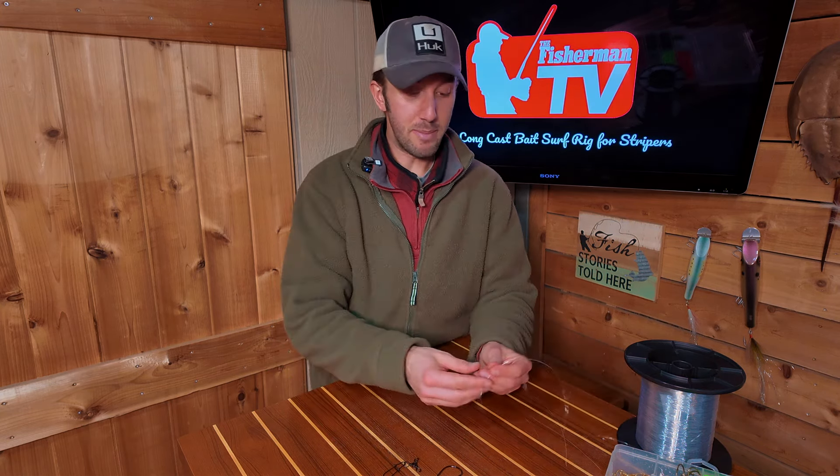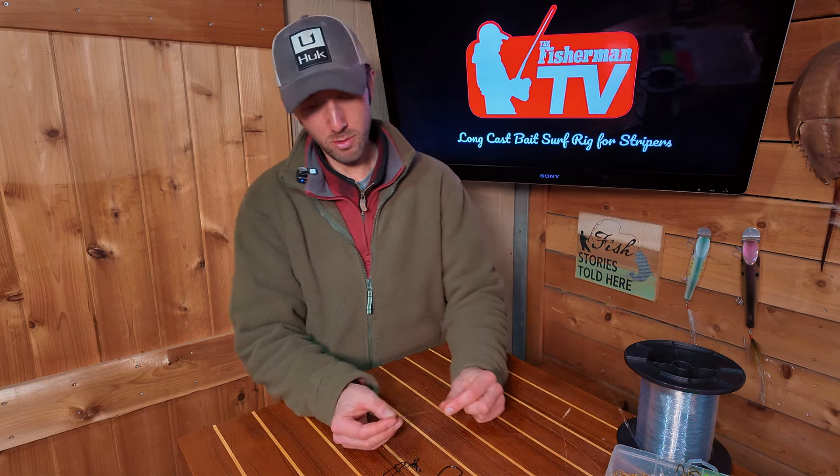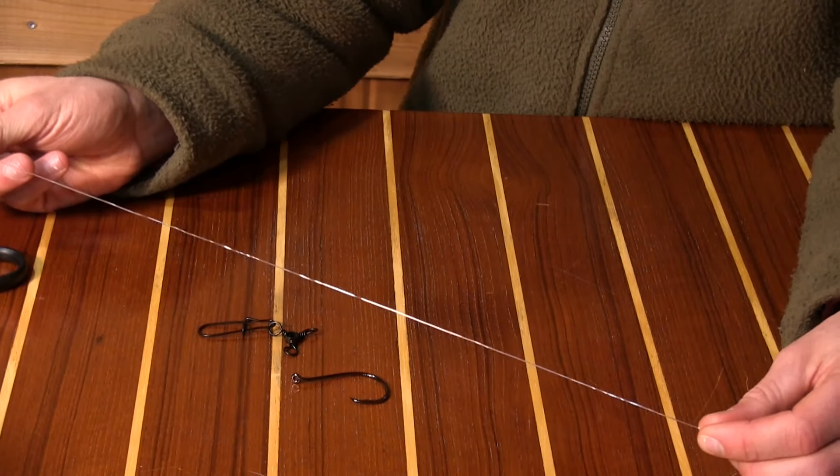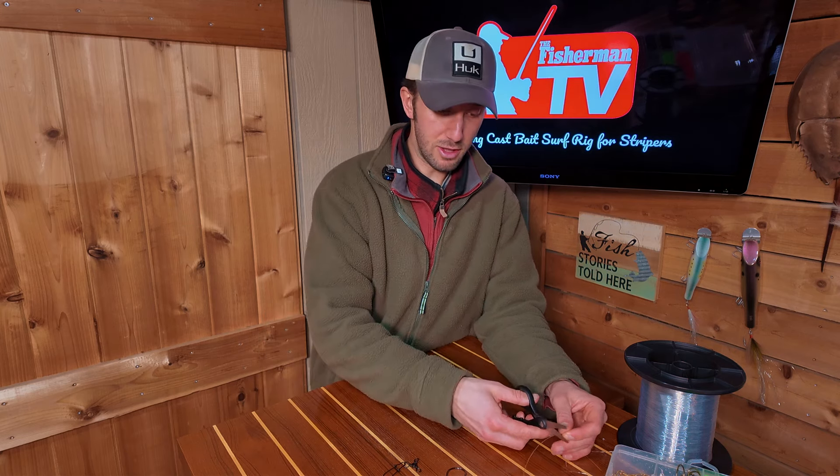It's real simple. I take a piece of monofilament — whatever pound test you feel comfortable with: 40, 50, maybe even 60. We're going to go about this long — it's about a foot and a half right there. Cut that off.